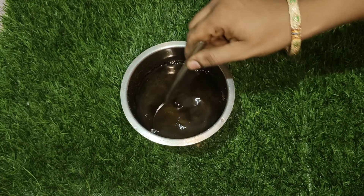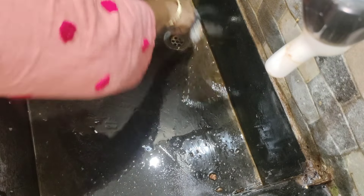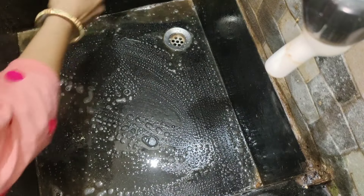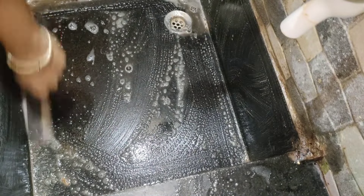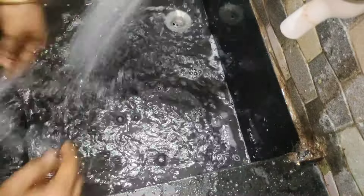You have a baking powder — just use it. We are going to clean the sink. We are going to clean the sink thoroughly.